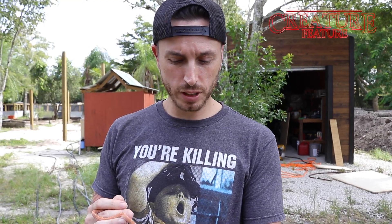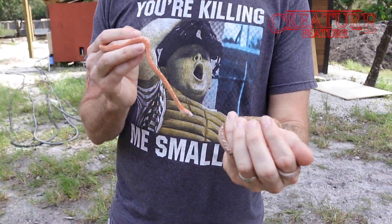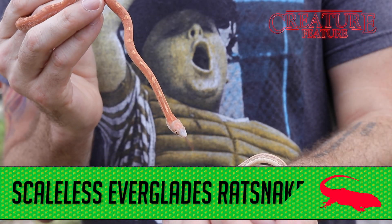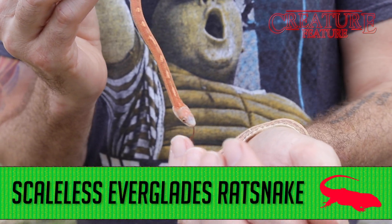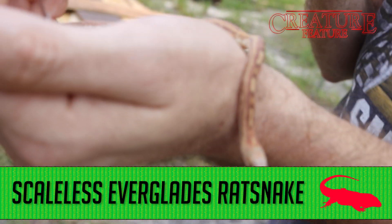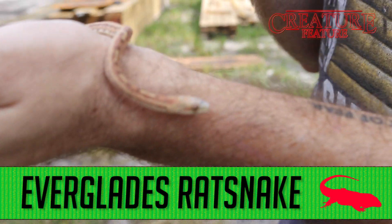Check this out. If you're into colubrids, we've got some really cool new colubrids available. These guys are scaleless Everglades rats. If you're noticing a distinction in coloration, the one in my left hand here, that's just a normal phase Everglades rat.